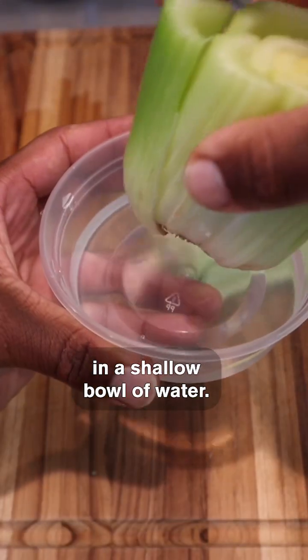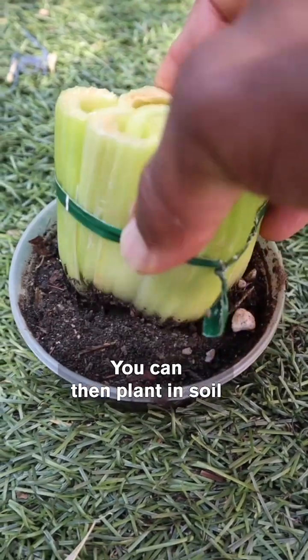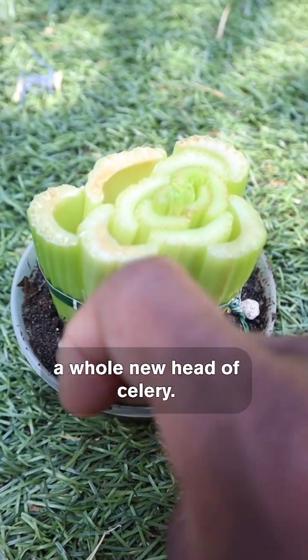Celery stalks can be submerged in a shallow bowl of water. You'll soon see roots forming as well as leaves growing from the top. You can then plant in soil after about a week to grow a whole new head of celery.